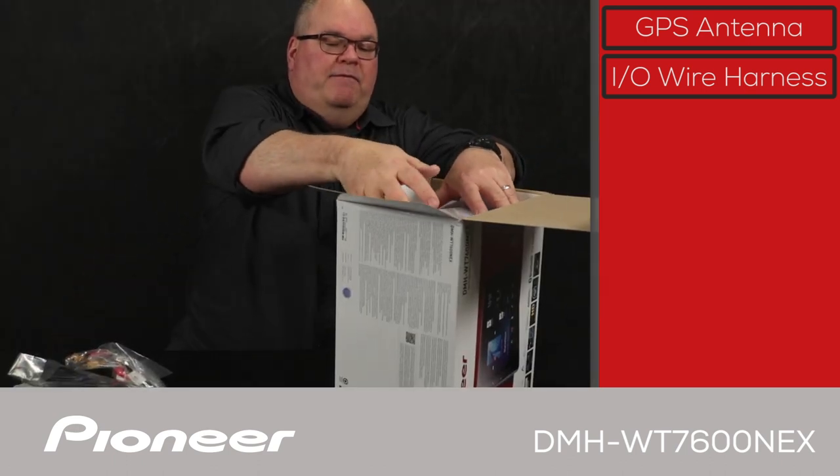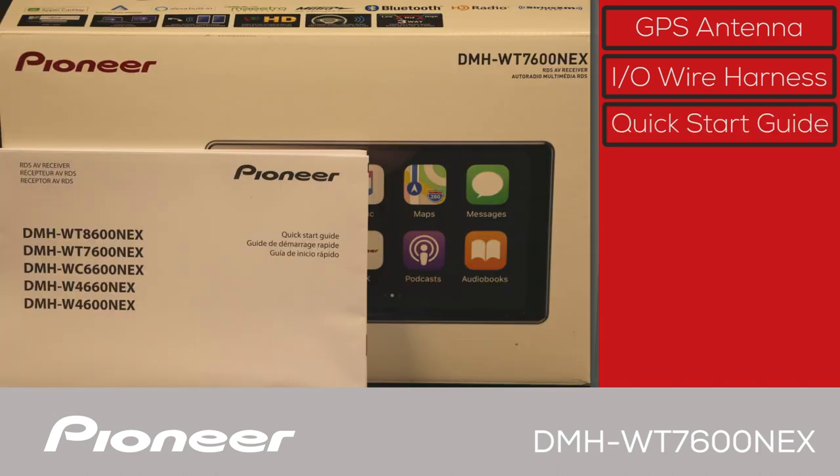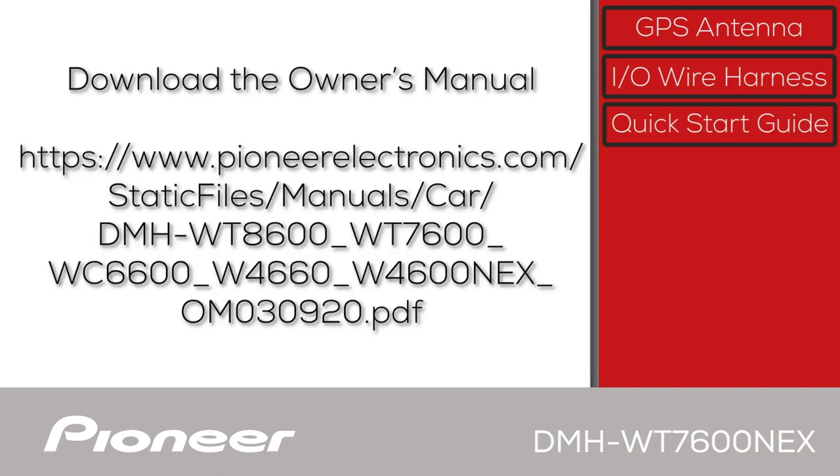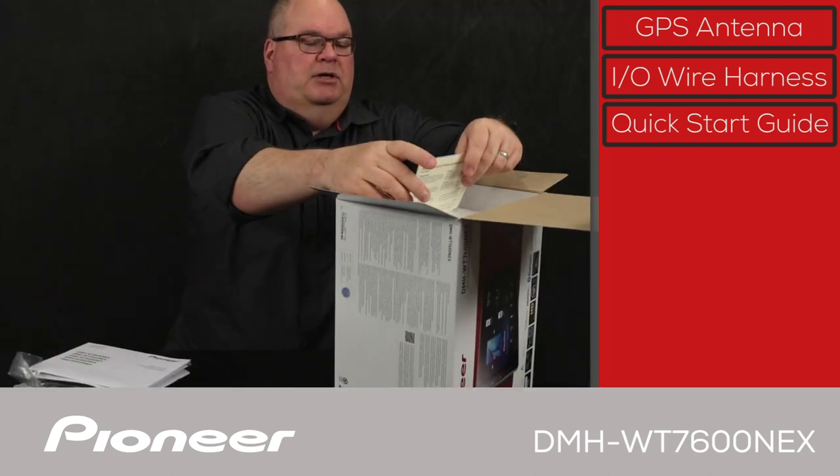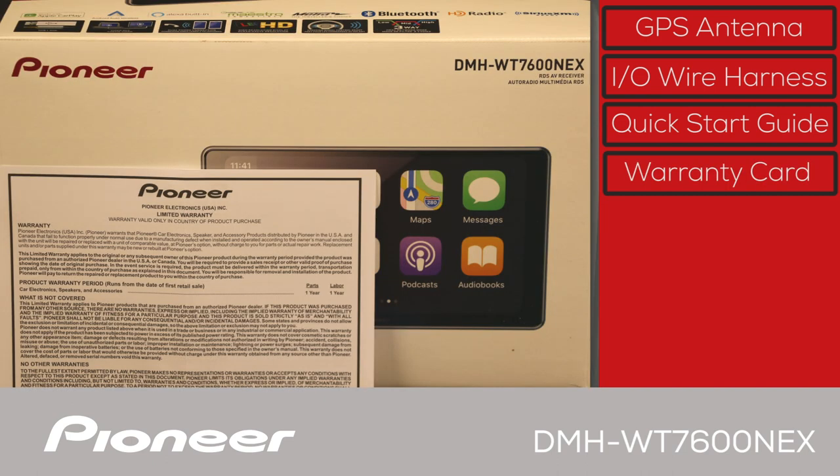Next up, we have the quick start guide. You can also download a complete copy of the owner's manual in PDF form onto your phone from PioneerElectronics.com. And the last item is the warranty card.